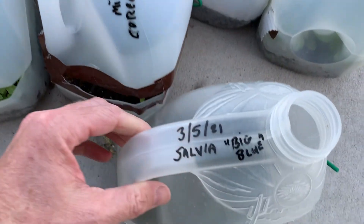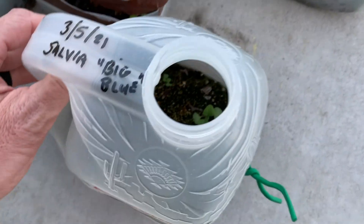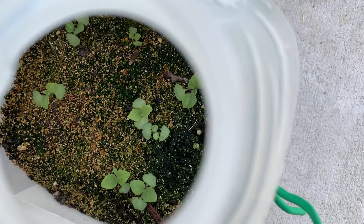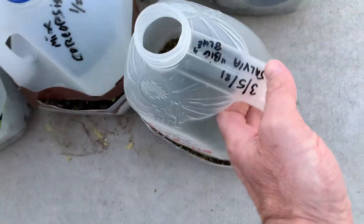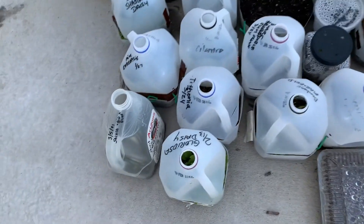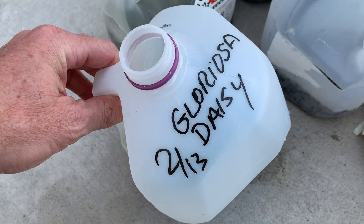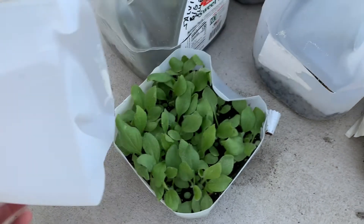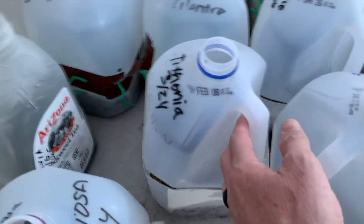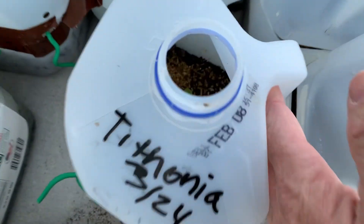Since then I've also planted — this was on March the 5th — big blue salvia, and that's doing quite well. We didn't have a lot of seeds from this package; I got that from Park Seeds but it was only about 15 seeds in the package. This is gloriosa daisy which was sowed on February the 13th — good-sized plants ready to go in the ground. I also just planted tithonia, the Mexican sunflower — did that last week.